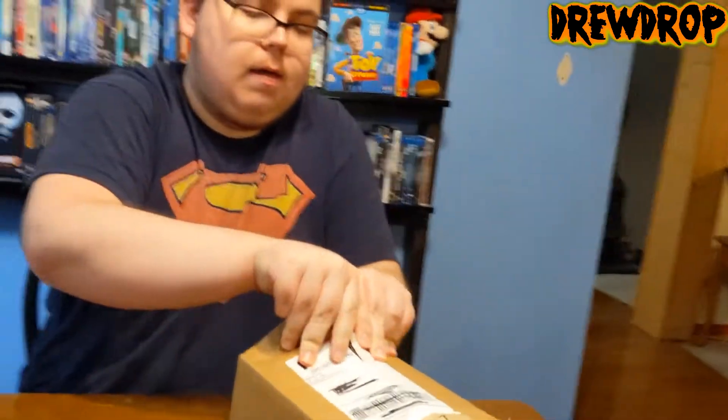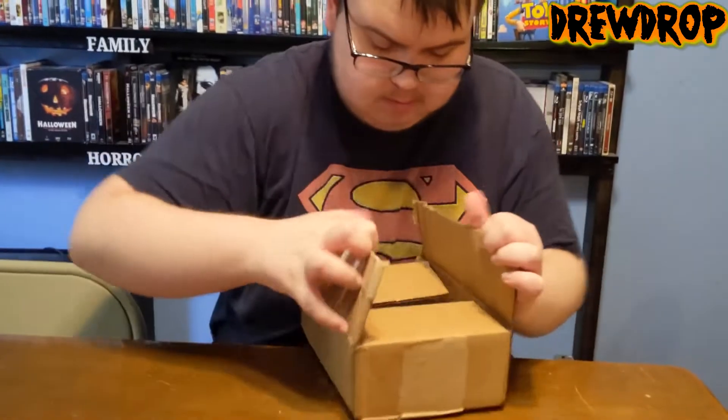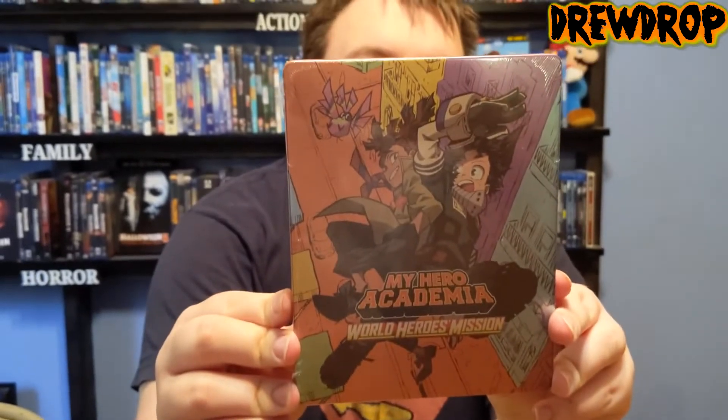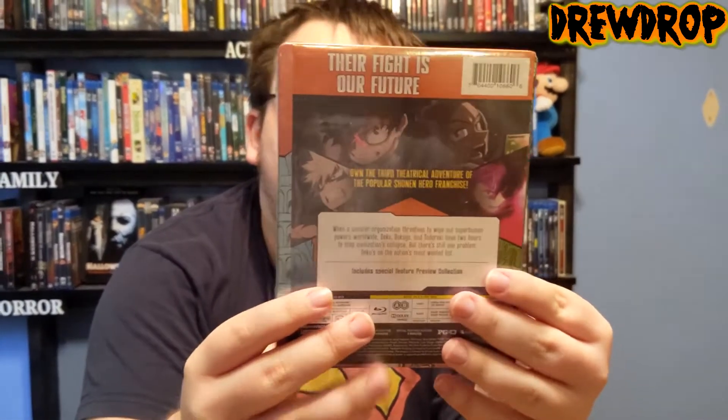We're going to go ahead and unbox this thing. All right, it's open now. It's got some protection on the front, so hopefully that's enough. So here it is — here's the front of the steelbook. Here's the spine, and here's the back.